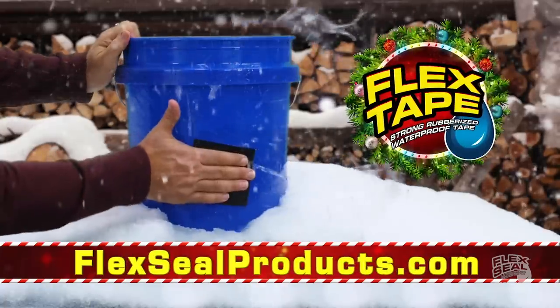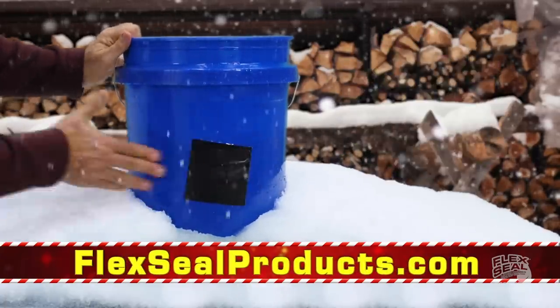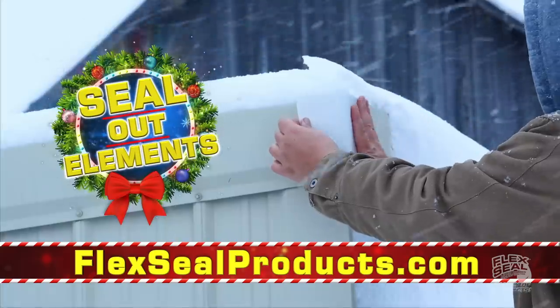Everyone wants Flex Tape, the super strong waterproof tape that can patch, bond, seal, and repair.